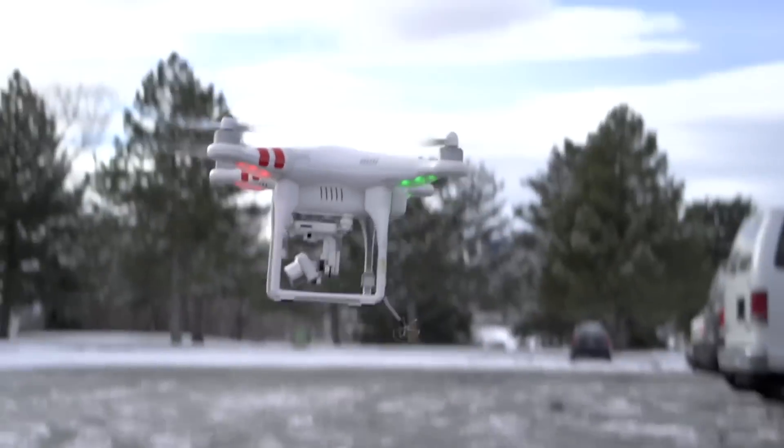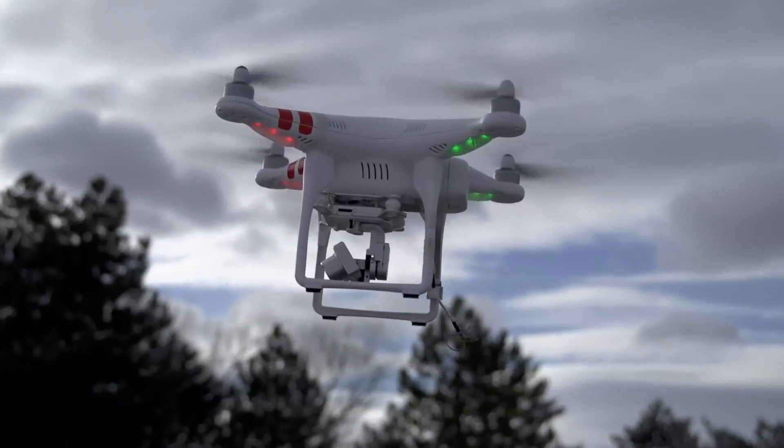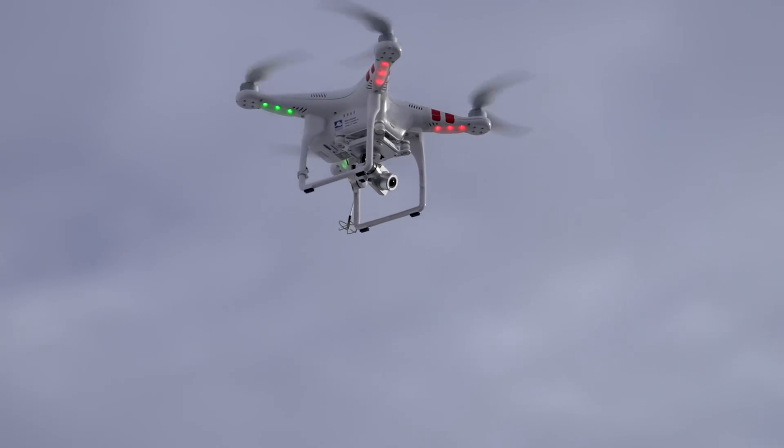The Phantom is great for inexperienced pilots because of the GPS capabilities. Position hold and return to home make it pretty hard to crash.